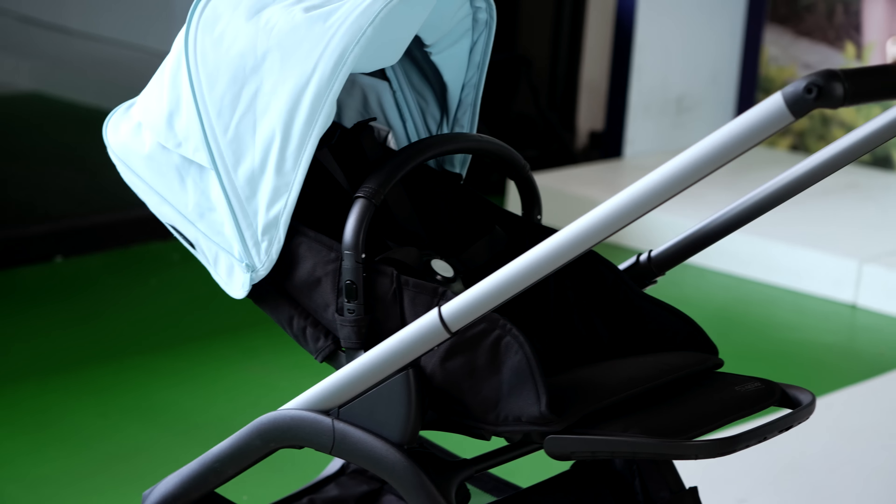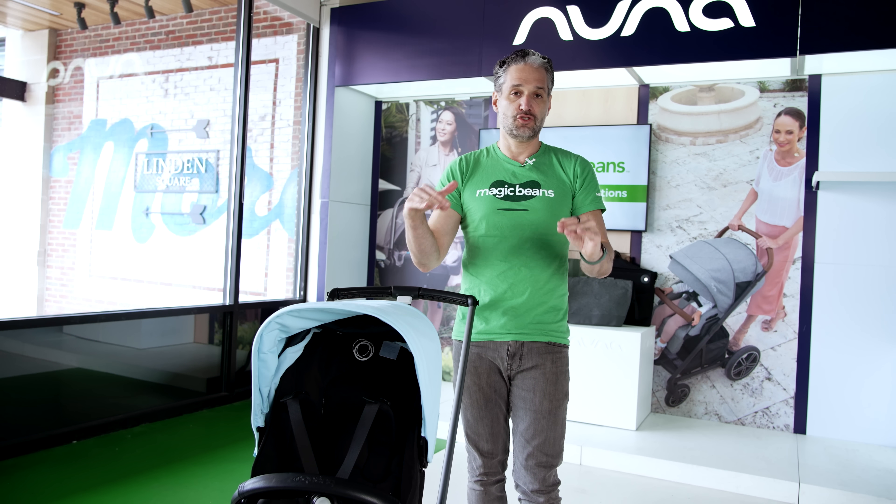This is the Dragonfly, and I just want to let you know that I pushed this from my office to our Wellesley store where we do the videos and it pushes so beautifully — just a smooth, smooth push. If you're looking for a stroller that is going to be great for walking around the city or the sidewalks of your suburbs, this is really going to do the trick. I'm also excited about showing you this very innovative fold both in the forward-facing and rear-facing direction, which they did a spectacular job with.